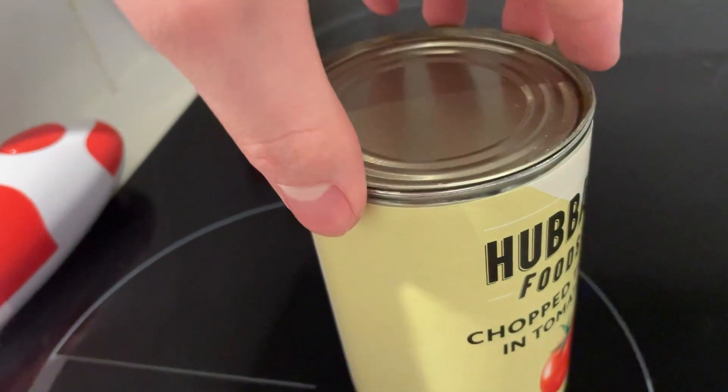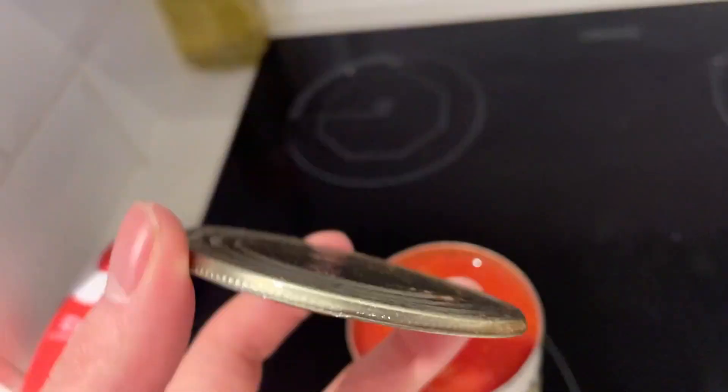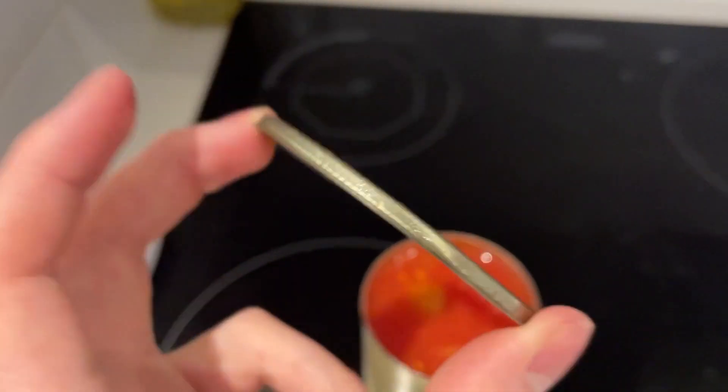So there we have it, we're done. Just to show you, the whole lid pops off. It's really clean and there's no sharp edges.